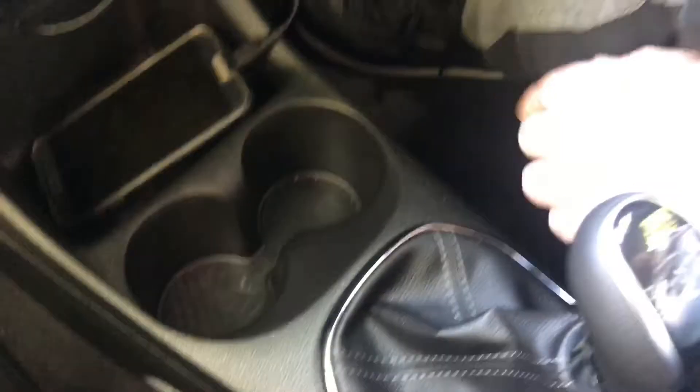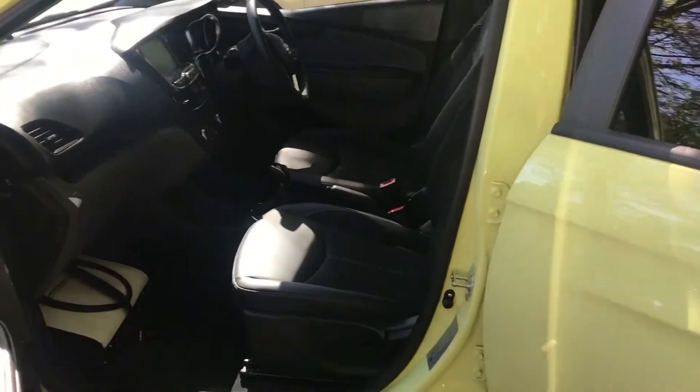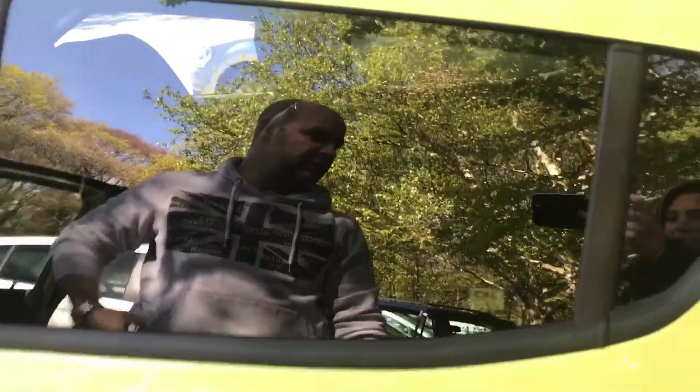You also have automatic mirrors for adjusting left and right, and you can lock the car from them. I've also been told to mention that this car has three cup holders — two in the front, one in the back. As I've been told, everyone loves a cup holder in the car! It also comes with tinted windows on the sides and back as standard, which is a nice feature.